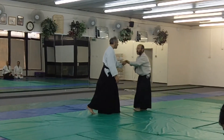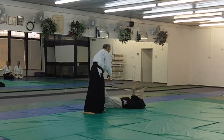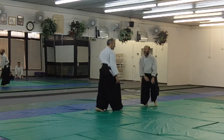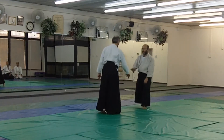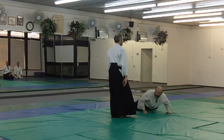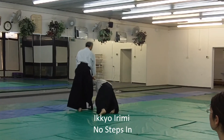So now, without moving in, I have Ikkyo Iremi. He may not fall — that's when I would move the second step. But the cut happens before I move. So I'm going to cut a little less. I typically finish this way.